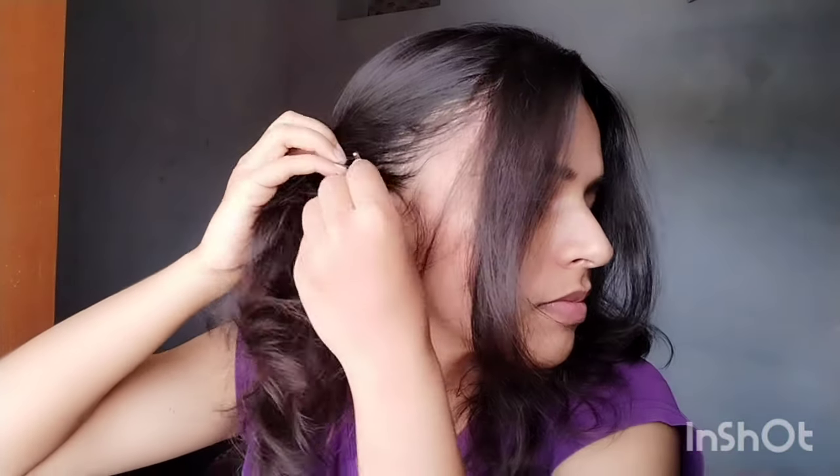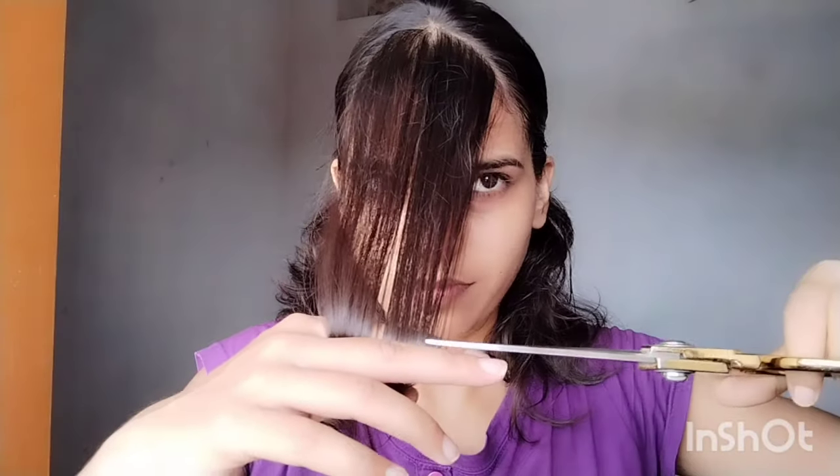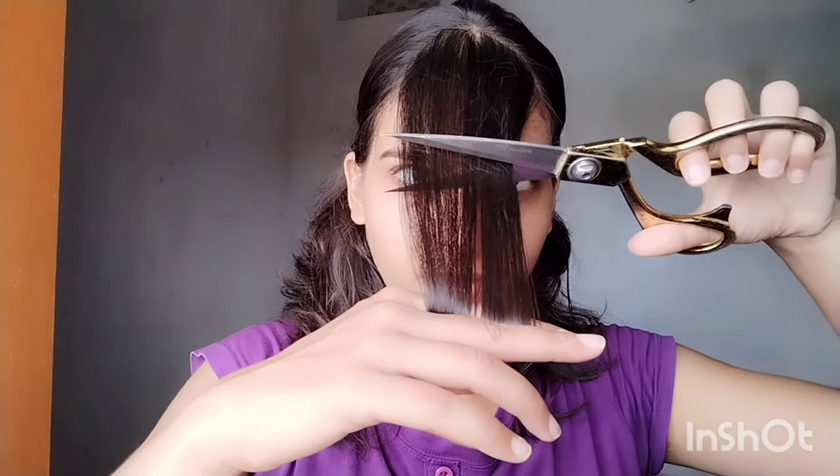Let's divide the hair in front. Now we will cut the front hair — whatever length you like, one inch or two inches, whatever you prefer.